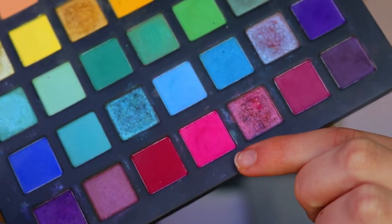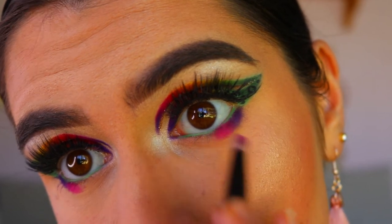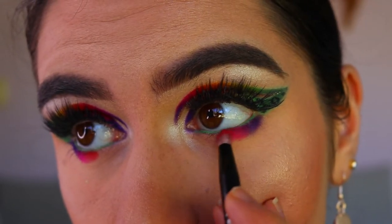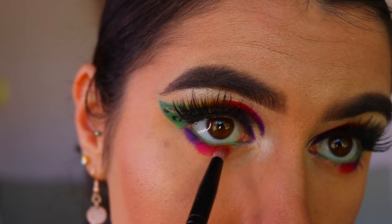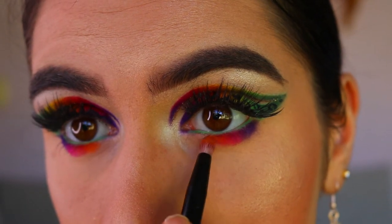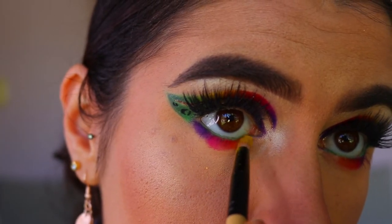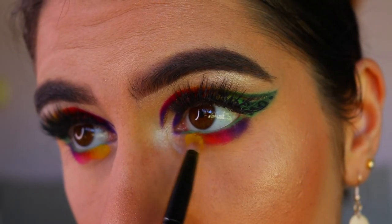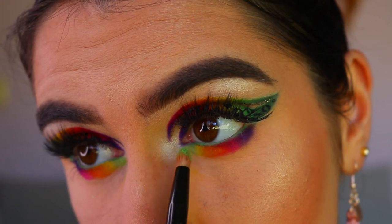Next I'm mimicking the top lid on the bottom lash line. I go in with the purple shade first on the outer corner with a pencil brush, then the pink right next to it. At this point I'm just popping the colors on without blending. Then I go in with the red next to the pink, then the orange, then the yellow — though the yellow was a bit hard to show up without a white base down first. This is something to keep in mind: it might not be as vibrant on the lower lash line.